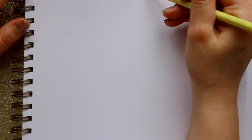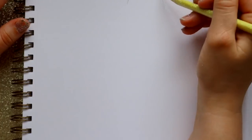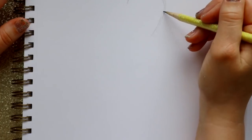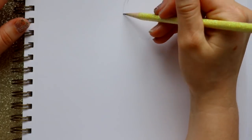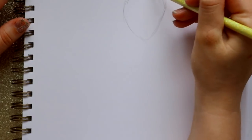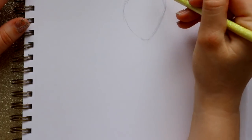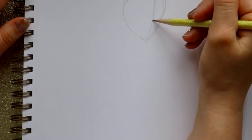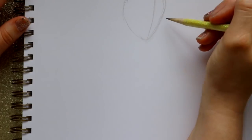Anastasia has a very interesting face but we're going to try to do this as well as possible. I'm going to lay out the overall face structure and we're going to do a quarter turn on her. That means here's her chin, here's the side of her face, and I'm going to divide the face so we see more of this side as opposed to this side.